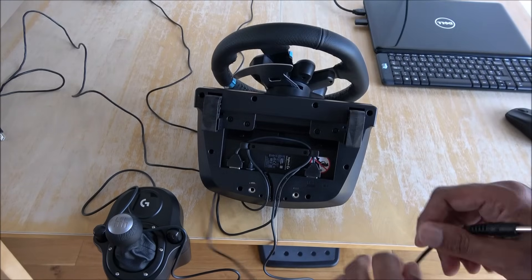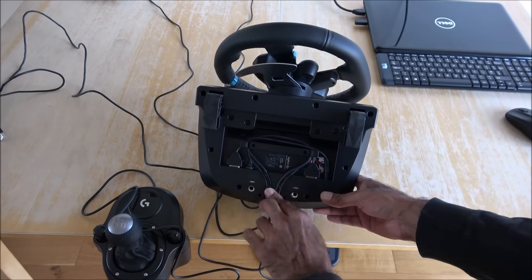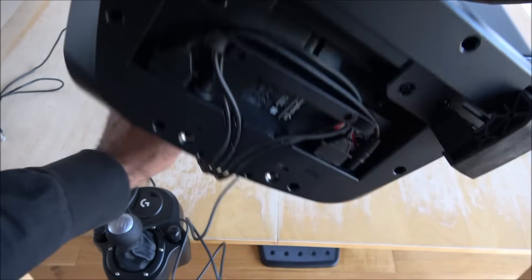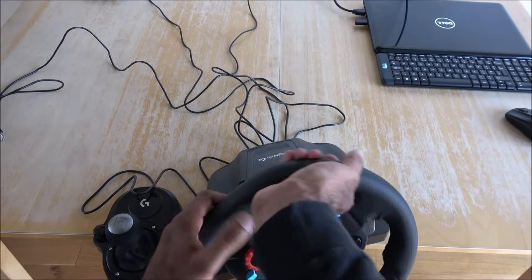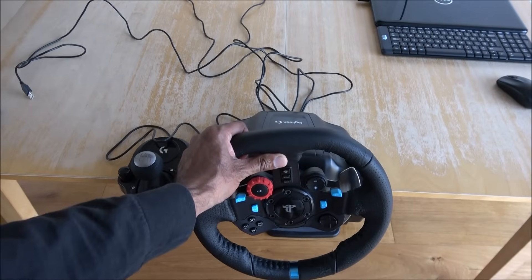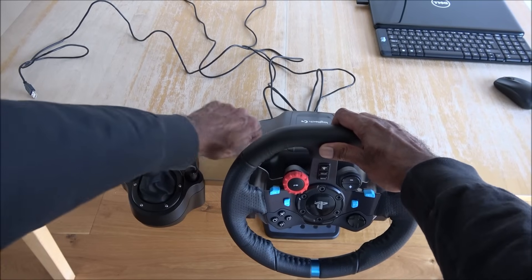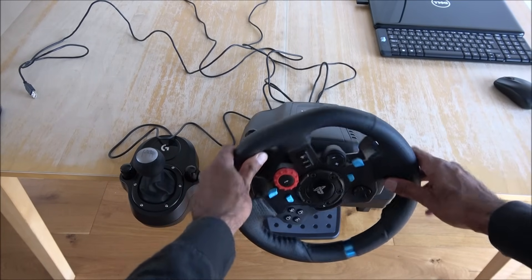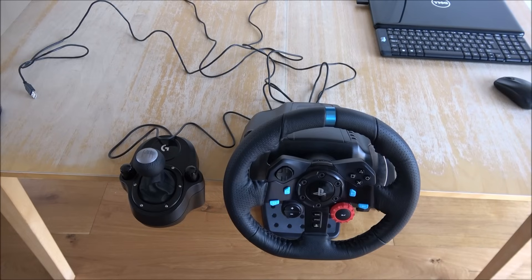So that's everything connected up. All the bits connected - next we just attach it to our table. One end gone in, the other end gone in - just tighten that. There you go, that's that connected.